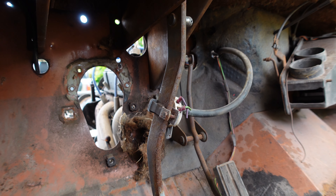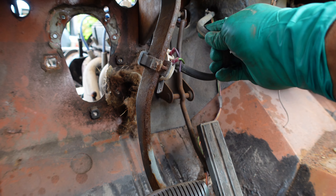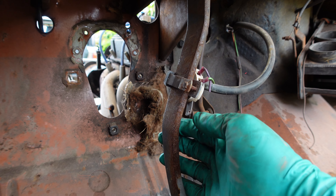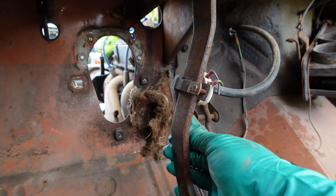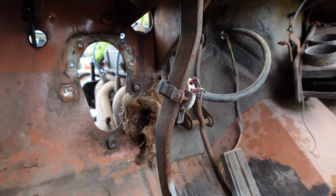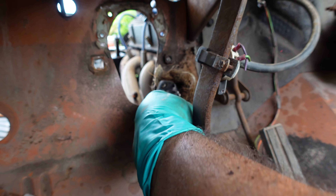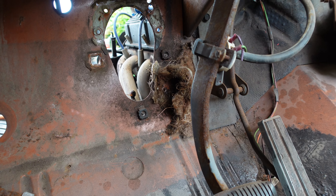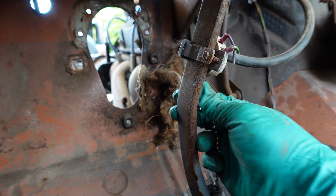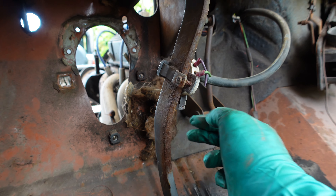For those of you that have worked on cars, can anyone tell me what this is? I honestly don't know. It looks like a vacuum line — this is the brake pedal and it's attached there. It was connected to the firewall, and when you brake and let go it goes back in. I've never seen this before. Comment if you know what it is.